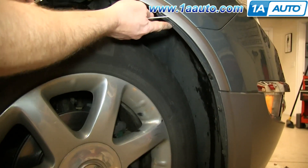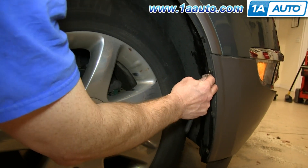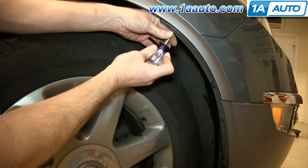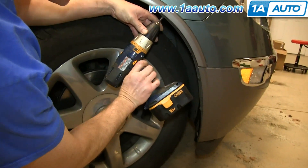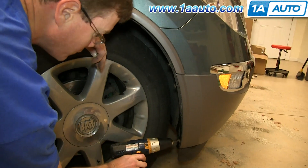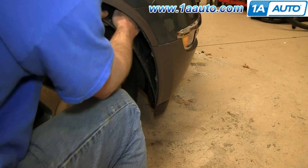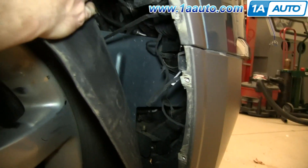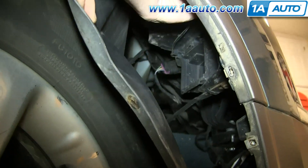Inside your wheel well, there are five Phillips screws. You can use a pick to just clean out the dirt that gets jammed inside of them. Then, using a Phillips screwdriver or a Phillips bit and a drill, just remove those five Phillips screws. Pull back the panel. From in here, you have full access to the back of your parking light and up here to the back of your headlight.